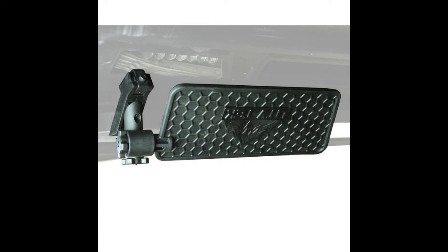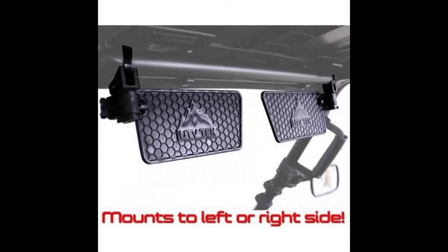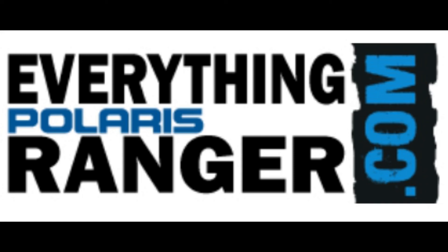The Polaris Pro Fit Roll Cages Clearview UTV Sun Visor is perfect for adding valuable protection and boosting your performance in your Polaris UTV. You can find this along with many other great products for your Polaris Ranger at EverythingPolarisRanger.com today.